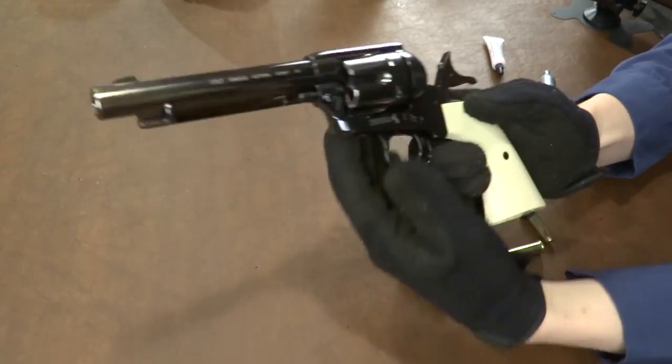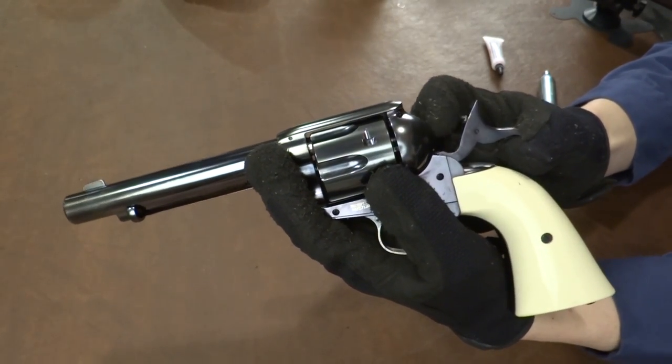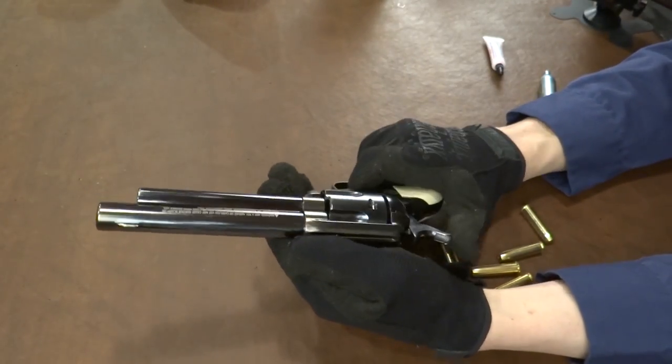Something else I want to show you on the hammer — just more details here. This little pin right here, this fake firing pin, is spring loaded. You can see. It seems like it's there just for show. I'm not sure how the firing mechanism works, but we're going to find out here shortly.